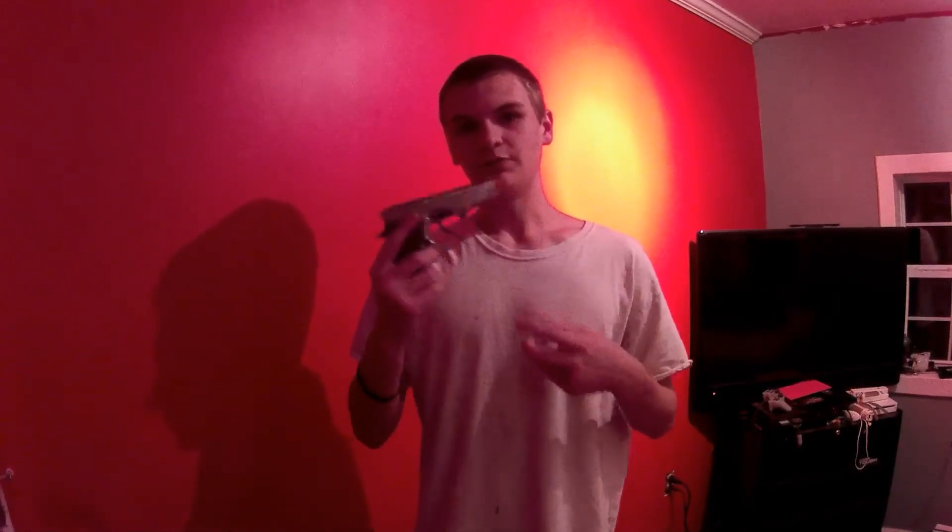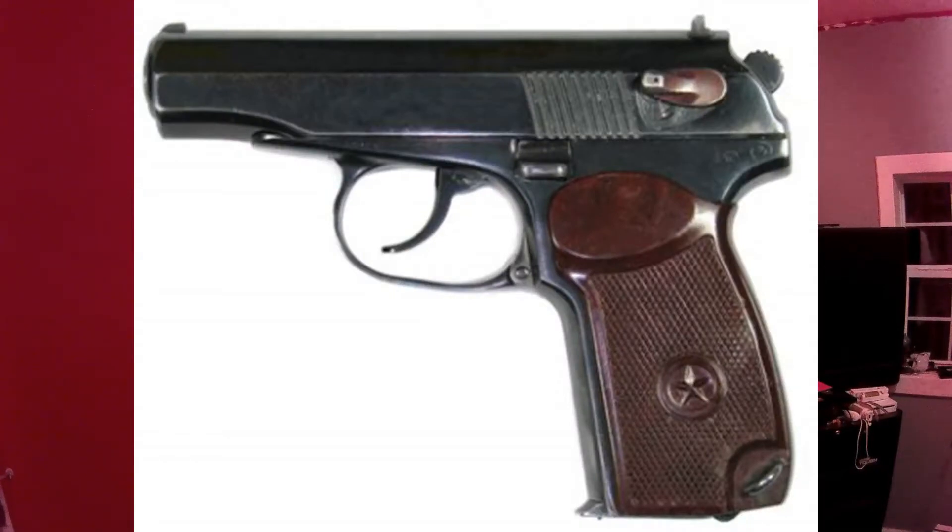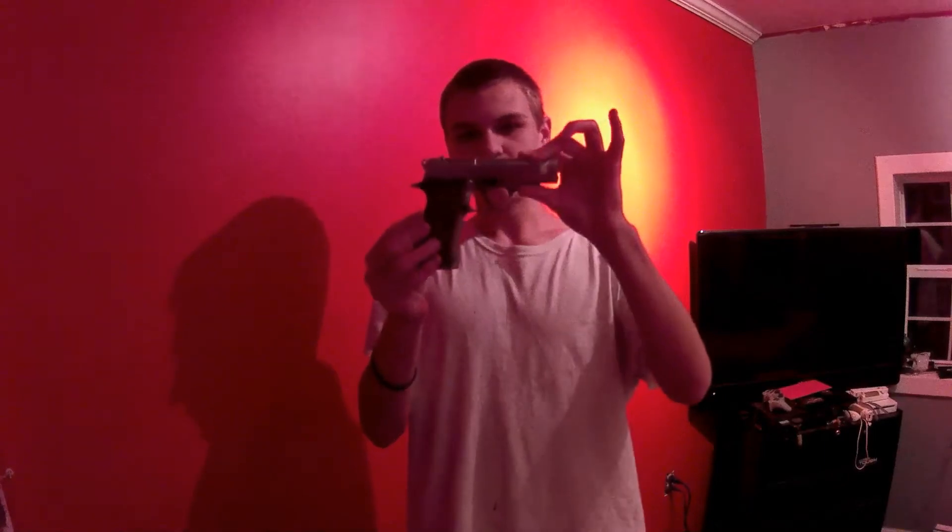When you first see this gun, if you're a gun person, you would know this looks like a Makarov — it's a Russian pistol. I think overall it does look like a Makarov. Maybe I'll have a picture of a Makarov so you can have a comparison, however you pronounce it.